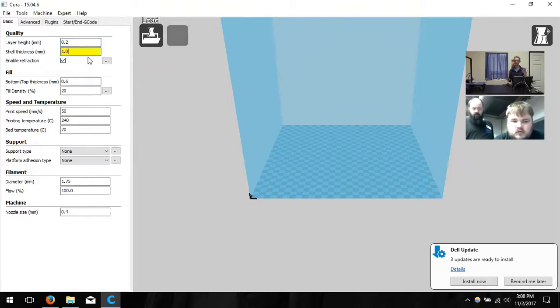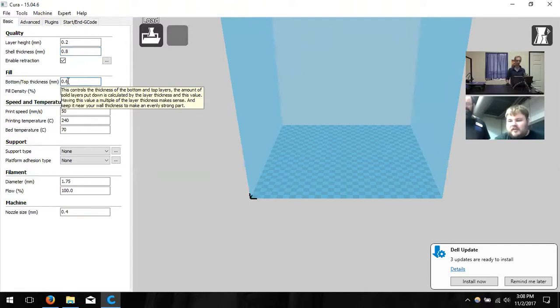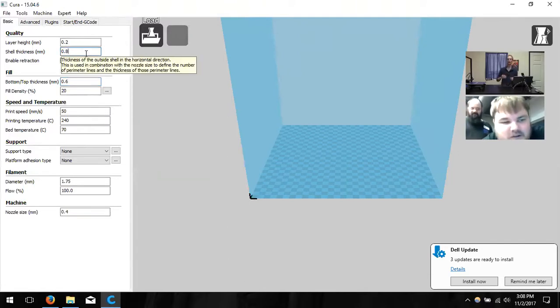Shell thickness — notice it's highlighted yellow, a funny color. That's because it needs to be a multiple of our nozzle size. The nozzle is 0.4, so the second multiple would be 0.8. So shell thickness will be 0.8 millimeters. This denotes how thick our walls are — one pass creates one side of the wall at 0.4 millimeters, a second pass makes it 0.8 millimeters wide.